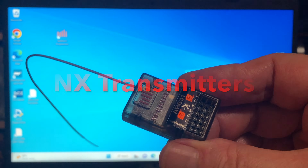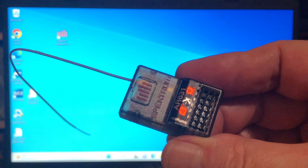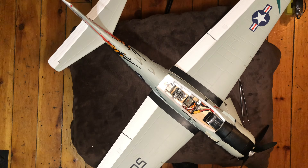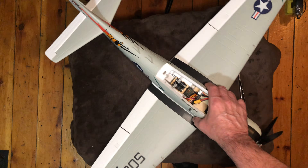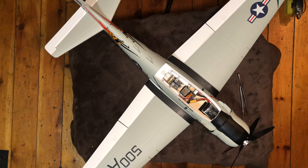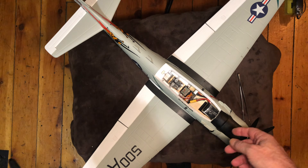We're going to show you how to program AS3X and SAFE on any new plane that you have. I've already installed the receiver in the plane, hooked up the wires and so forth, and got a battery in here. This is an 800 millimeter A1 Skyraider from Hobby King — a brand new plane that hasn't been flown yet, so we're ready to go.